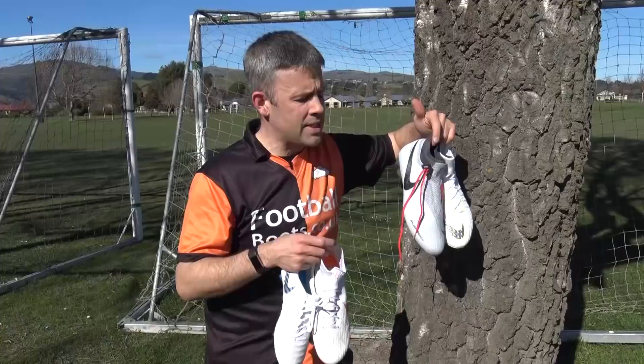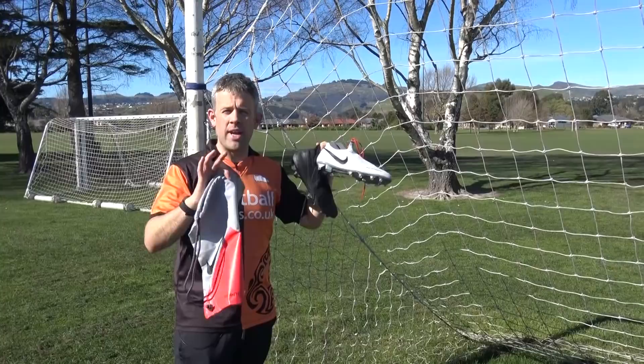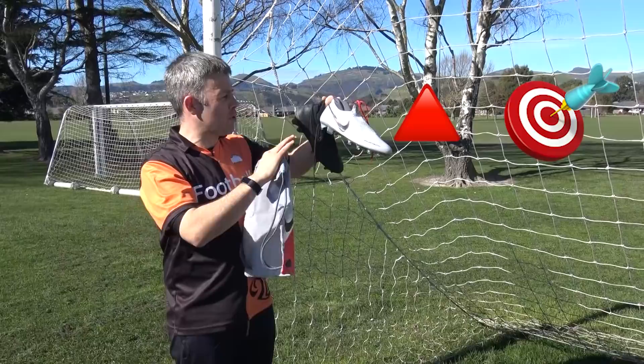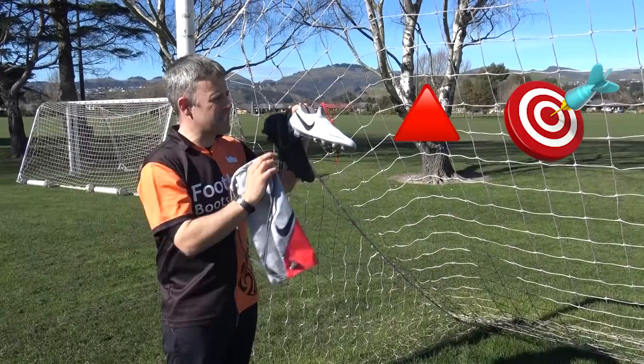Blake has challenged me to describe these boots in three emojis. The first one is easy — it's that red triangle emoji. These are all about precision and control so the next one is an arrow on a target board. Then maybe we go with 100 — are these 100 out of 100 boots? Possibly, I'll let you know later. And I'm also going to go for the ghost emoji, because obviously they've got the Ghost Laces — a huge feature, the only boots with Ghost Laces.